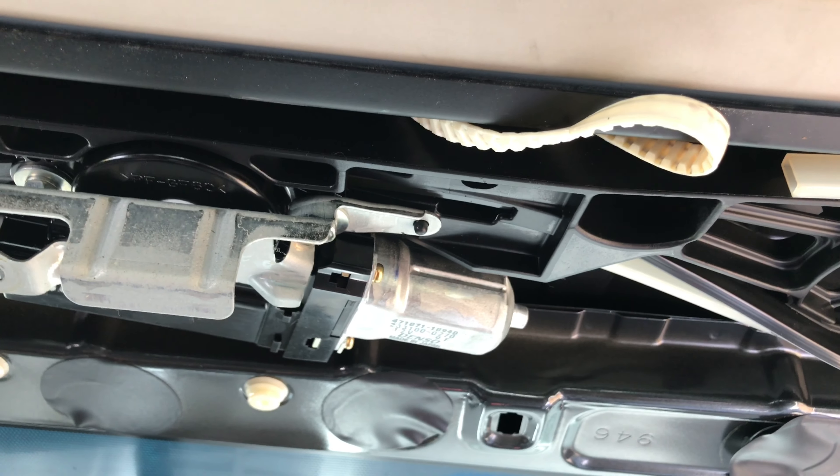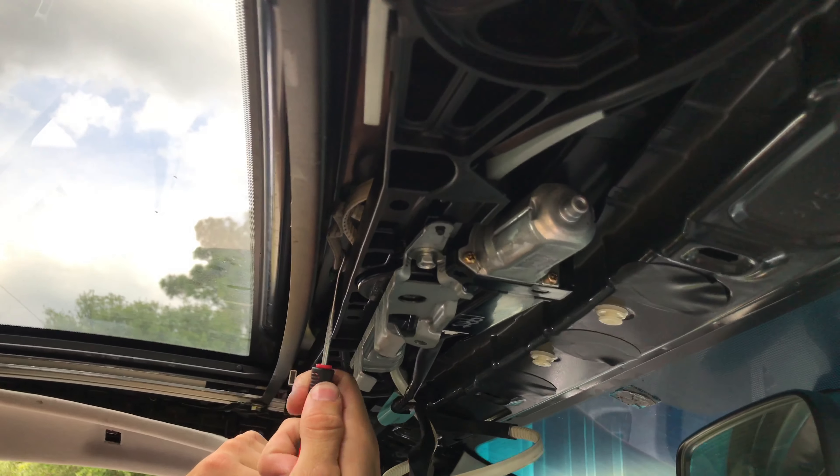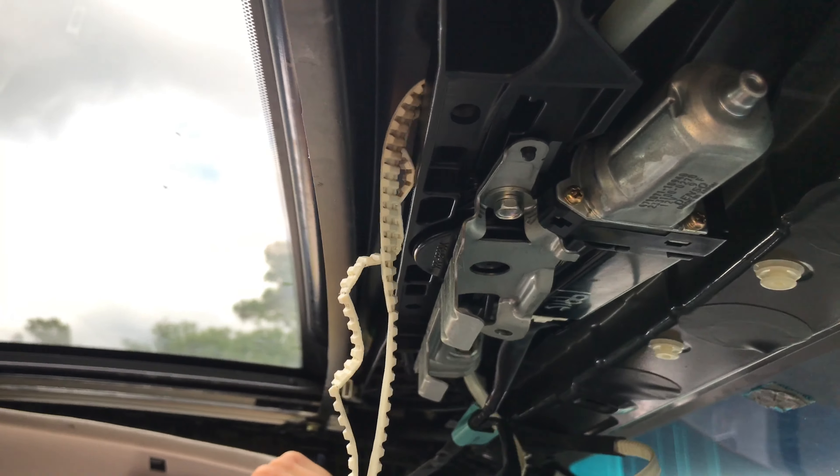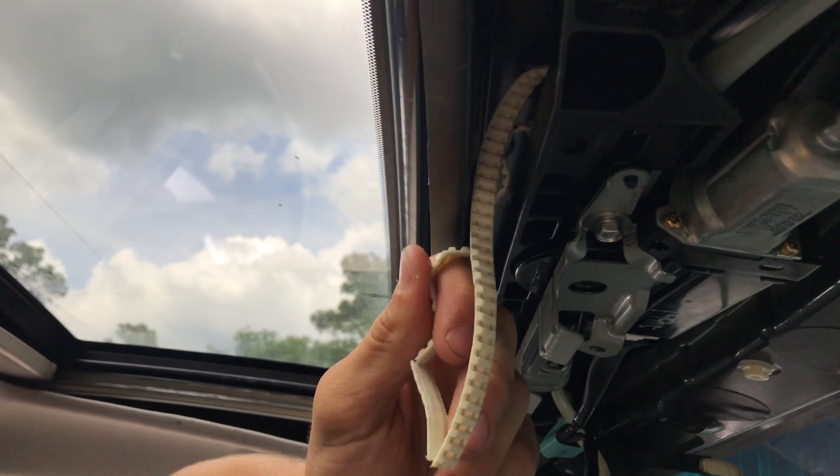And here's what we found inside: the belt came out of the track and was sticking out in some places, and in other places it was all chewed up and deformed. This explains the grinding noise we were hearing when trying to close the sunroof.